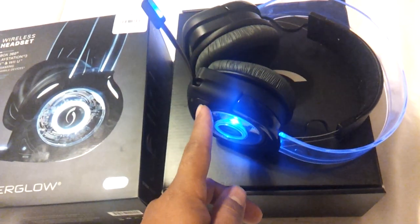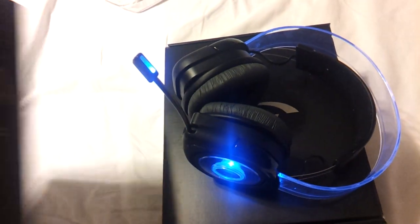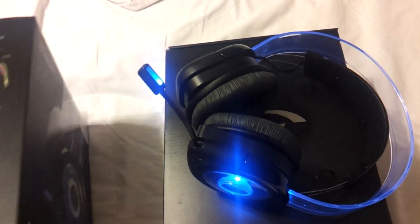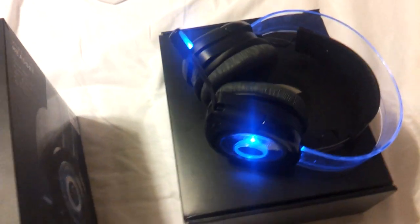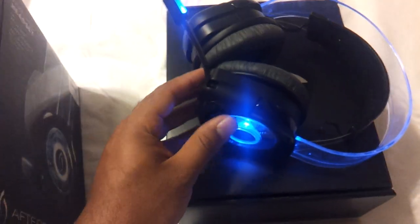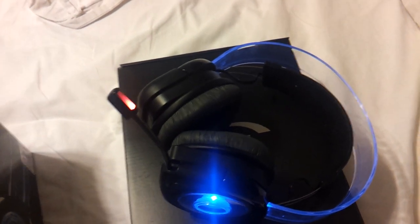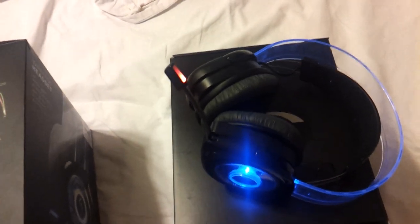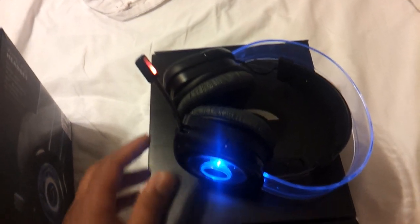Depending on what type of sound you want to hear, you press this mode button. Blue mode is pure audio — you hear everything exactly as the game designers intended. Then if you press it again, it turns red — that's the bass boost mode. This enhances action, gunfire, explosions, and crashes, perfect for explosive games like Call of Duty or Halo. I was amazed at how the bass sounds on this.